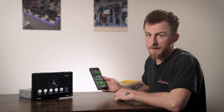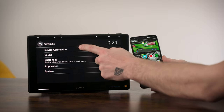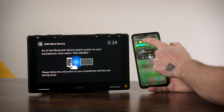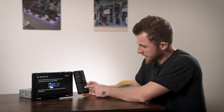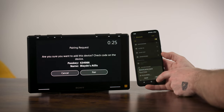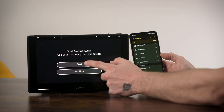I have my Android phone here to show you how to connect for Android Auto. Once your phone is ready, go into settings then device connection, tap 'Add new device'. On your phone, swipe down from the top, press and hold the Bluetooth button, go into details, scroll through and find XAV-9550ES, tap on that, and then pair on both sides.